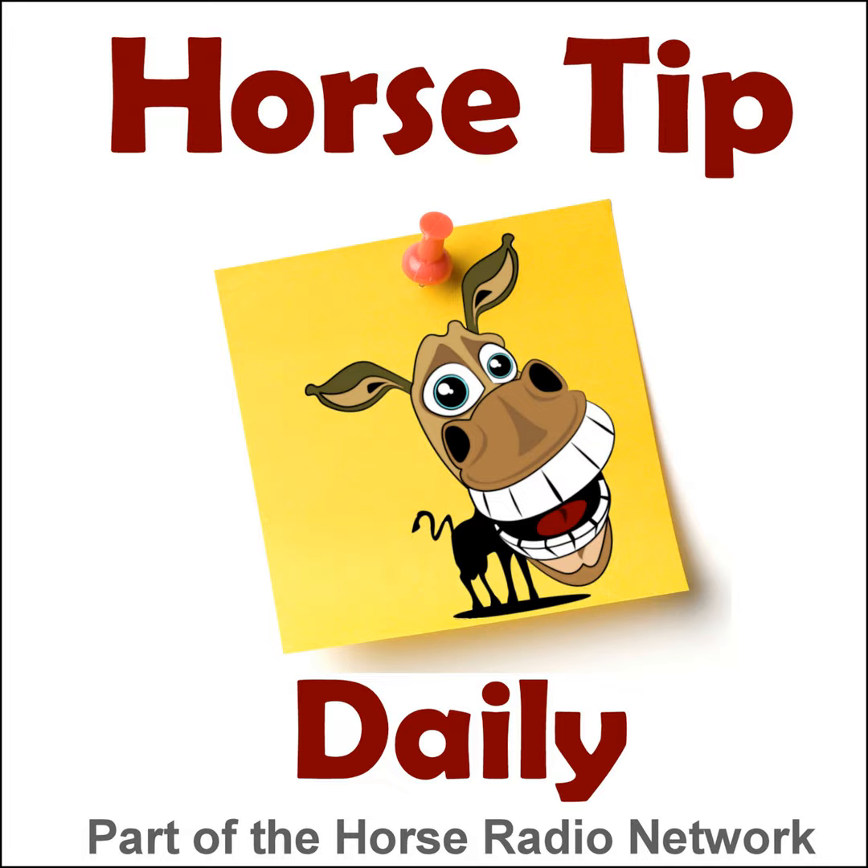The Horse Radio Network and the Horse Radio Network hosts are not responsible for statements made by guests on Horse Tip Daily. Please use your own judgment when listening to the tips on this show.